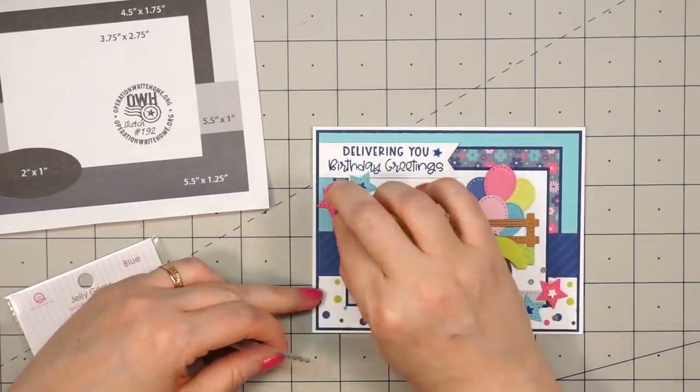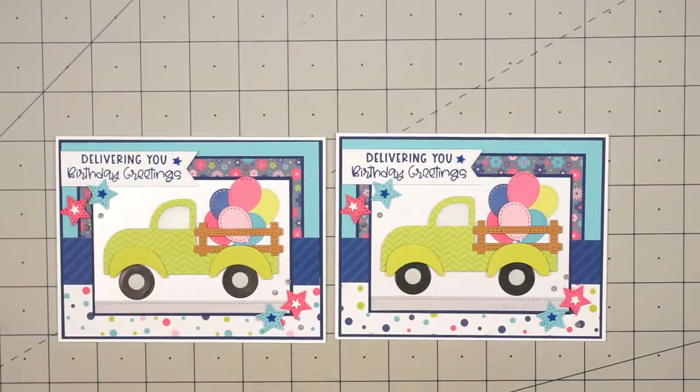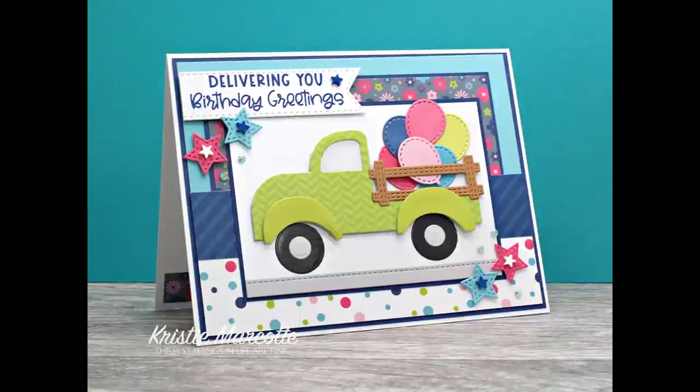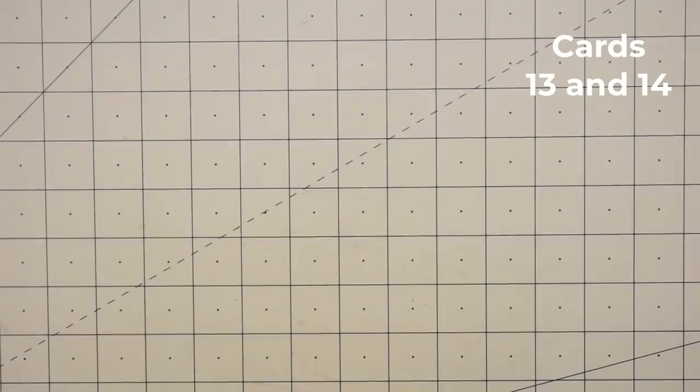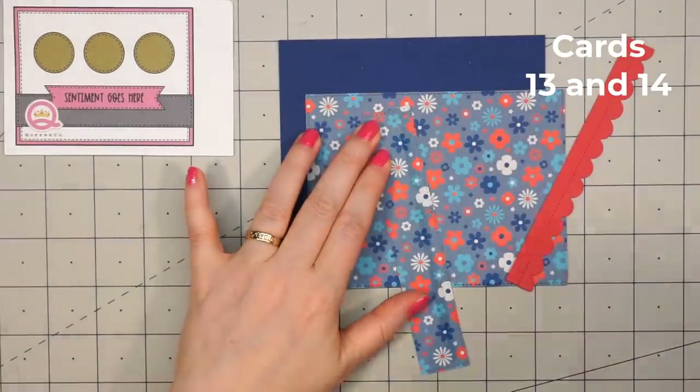So there are my two finished cards. Even though it takes a little extra time to cut out and glue all of those die cut pieces, I think it's worth it. So now moving on to my final set of cards.